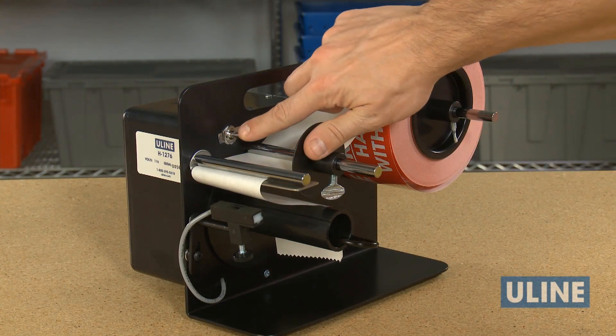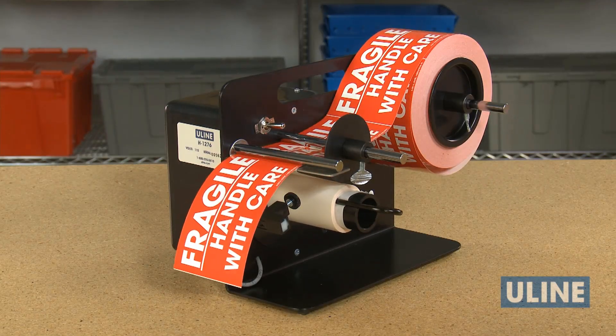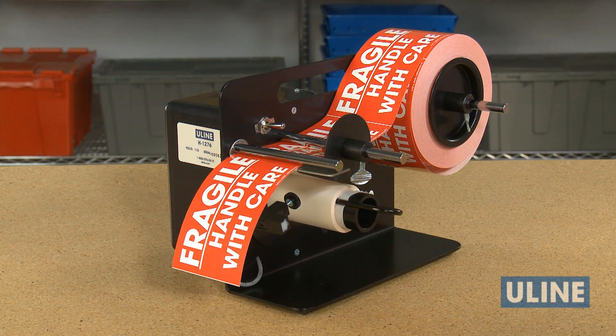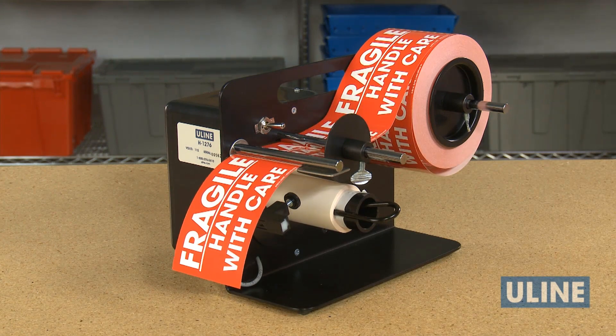Plug in and turn on the unit. Position and lock the photo-eye to shut off the motor just as the back end of the label emerges from under the rod. You should be able to just see the back end of the label.